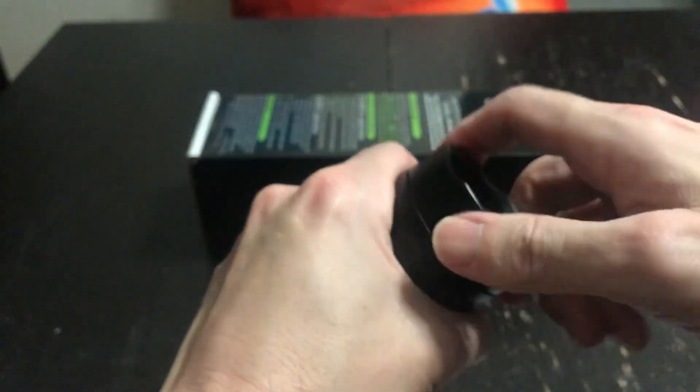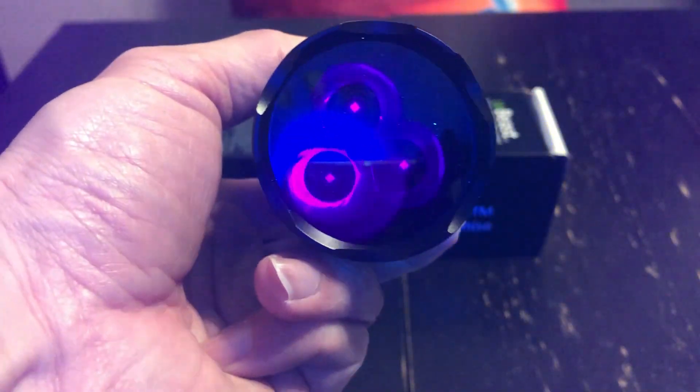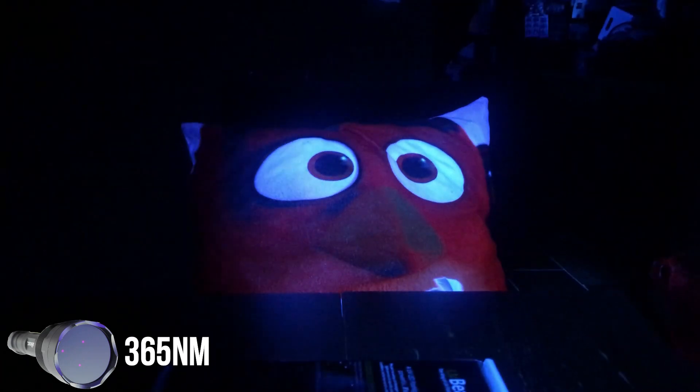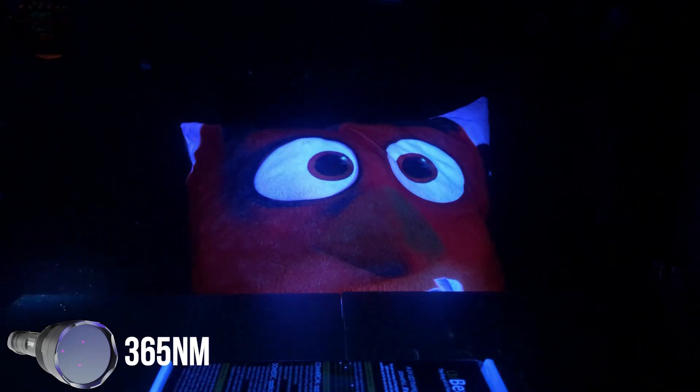I won't go too much into the tech details — if you want full tech details I have videos on both of these UV flashlights, and in those videos I also go over what it all comes with. I'll leave a link in the description box below. So what's the difference between 365 nanometer and 385 nanometer? Let's check it out.